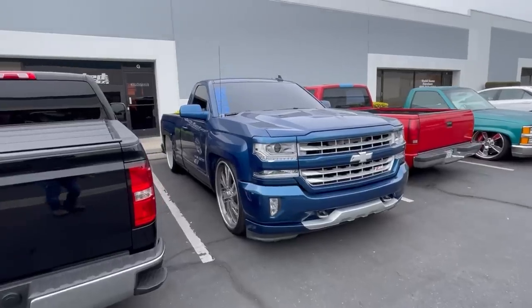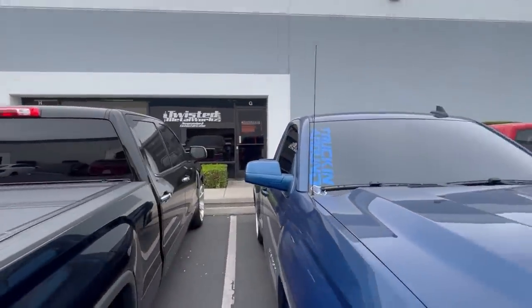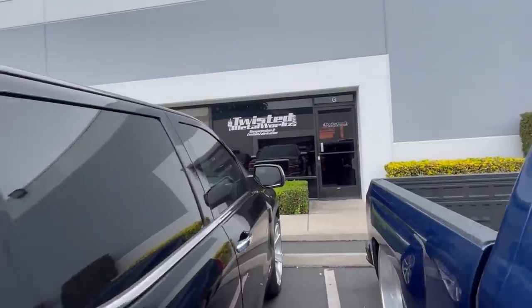Hey, what's up guys, welcome back. Thank you for watching another video. Today we're going to Twisted Metalworks right here in Ontario, California. He's going to be helping us install the Rotora rear brake on this truck — the giveaway truck. Well, he's not going to be helping us, he's going to be doing it, because I don't think I'm going to do anything.